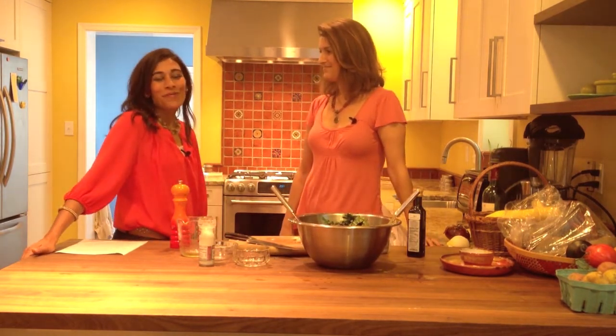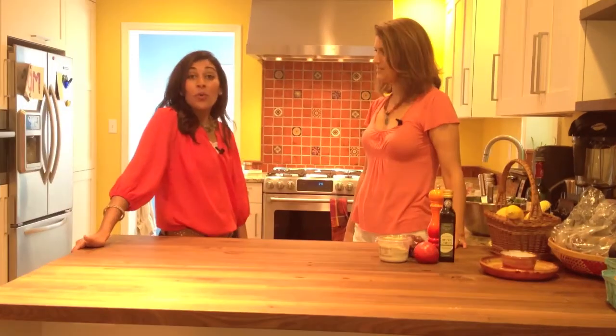Thank you so much to Aviva Goldfarb of The Six O'Clock Scramble. If you want more tips on entrepreneurism, parenting, and lifestyle, subscribe to my YouTube channel and follow my blog at themodernmompreneur.com.